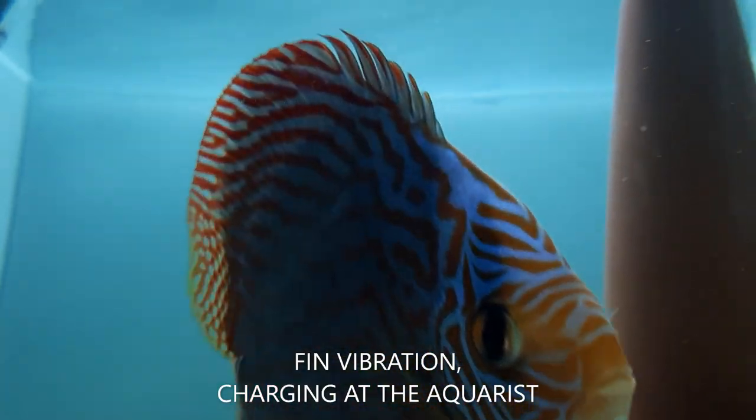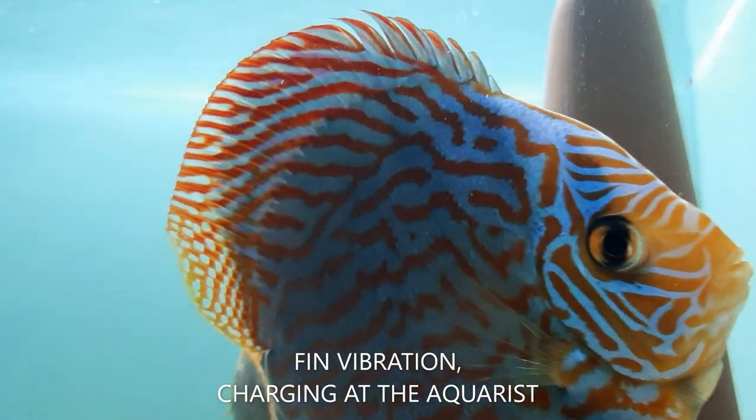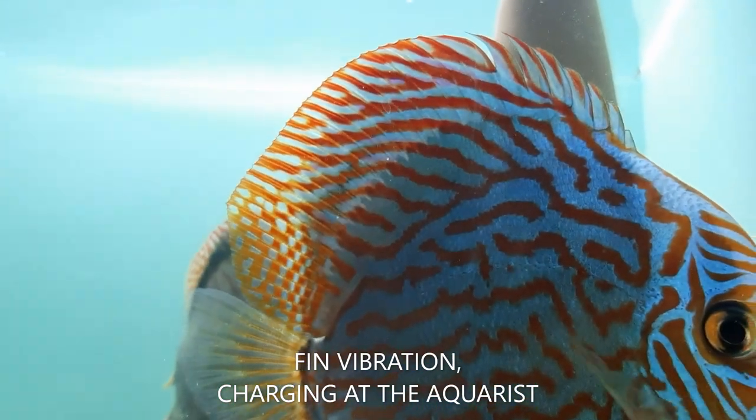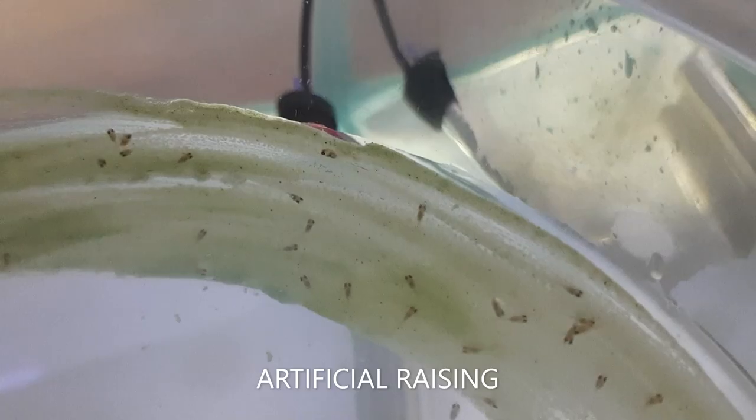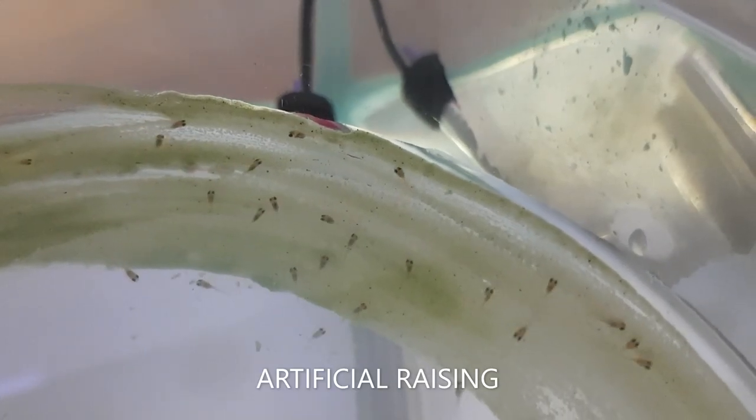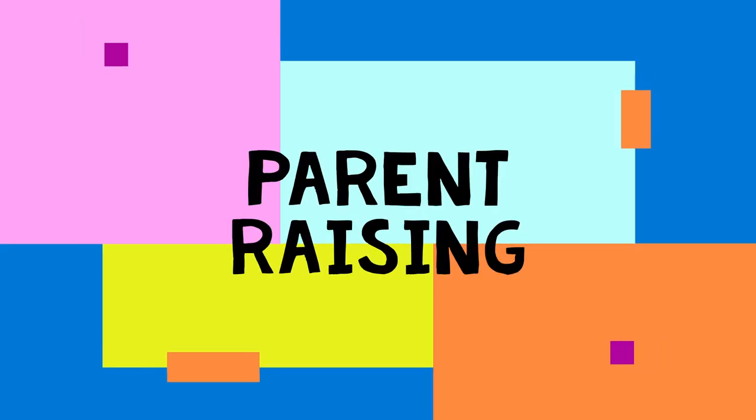The parents can often be seen communicating with the fry, and they may display fascinating behavior to try and fend off or scare off the curious aquarist. There are two ways to breed discus fish: hand raising, also known as artificial raising, or parent raising. In this video I'll discuss parent raising.